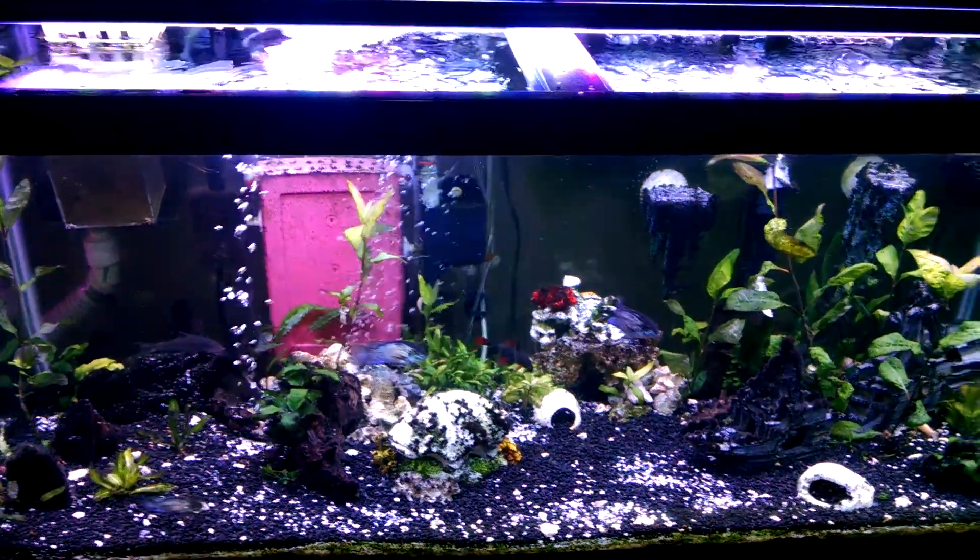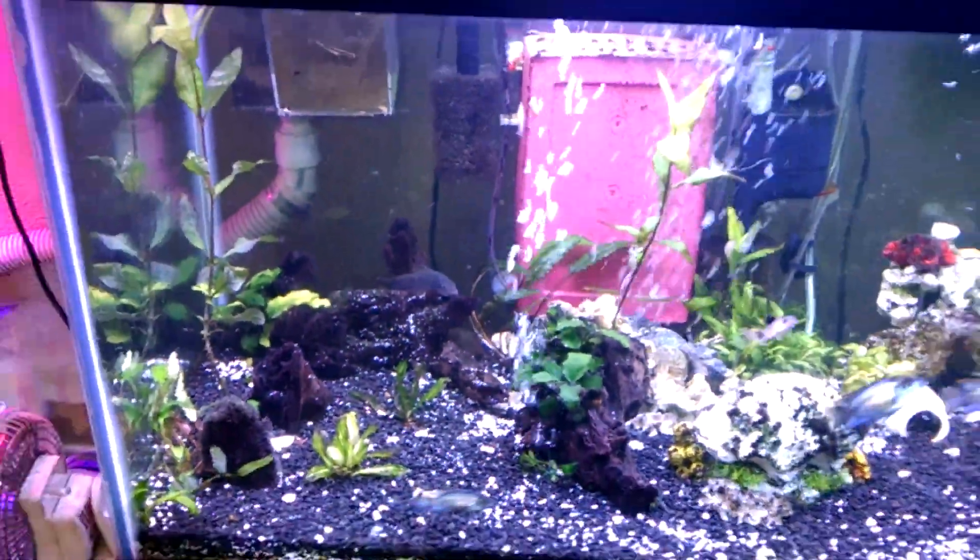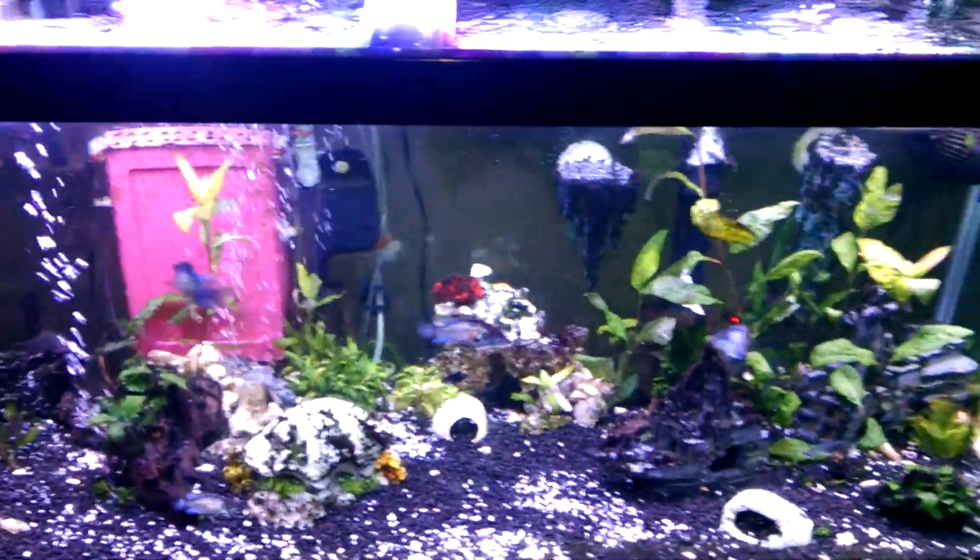Hey YouTube world, this is going to be an update on the Chinese algae eater and everything he's been doing in my tank.